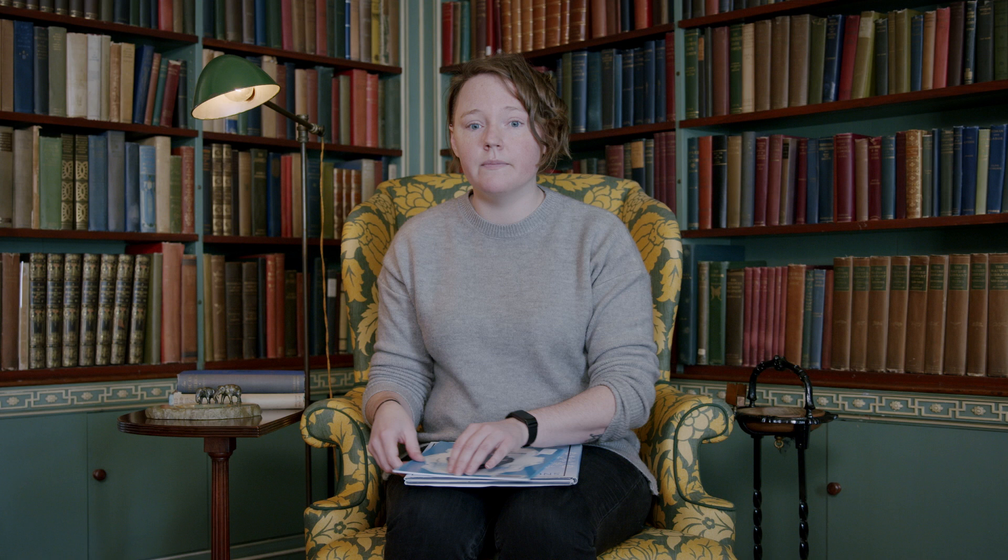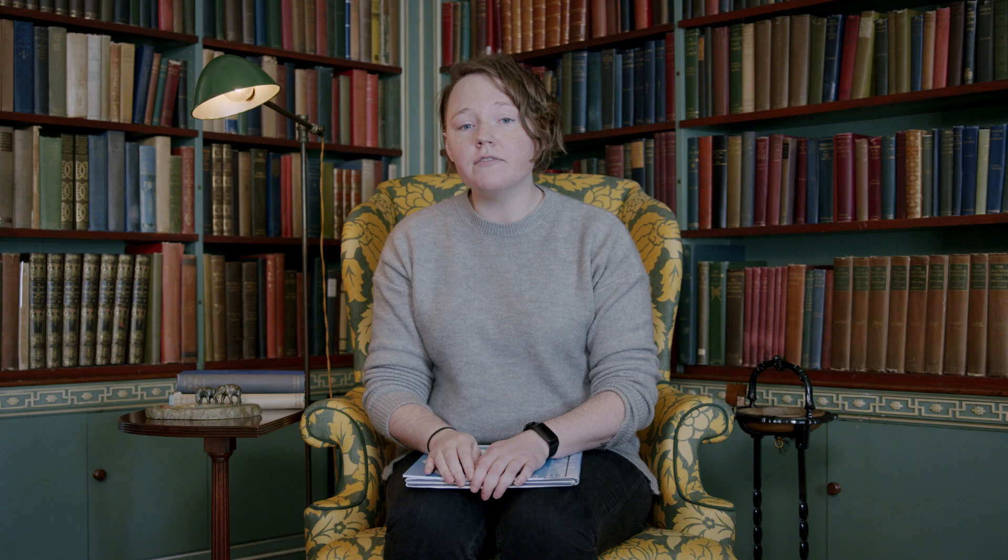More than 100 years after Snowflake Bentley started photographing snowflakes, a local Rochester photographer and professor began photographing them as well. Michael Perez first photographed snowflakes in 2002 and has continued to do so every winter since. He published a book, Michael Photographs a Snowflake, that takes the reader through his process, which is rather similar to Snowflake Bentley's but with much updated technology. Like Bentley, Perez catches snowflakes on a sheet of black velvet, then uses a tiny needle to carefully move a snowflake to a slide under a microscope. His camera is much smaller, as cameras have changed drastically in the last century.